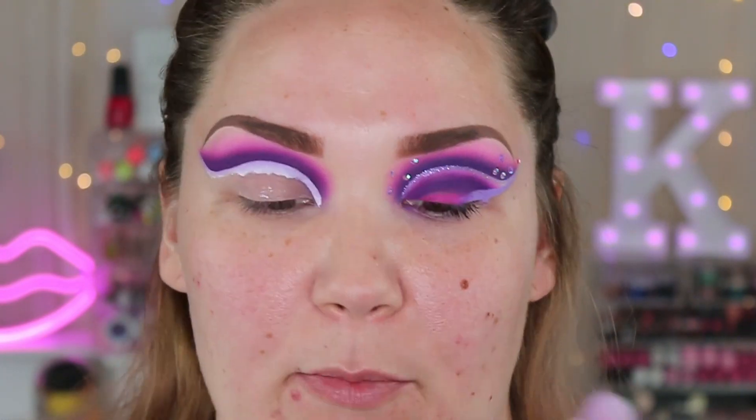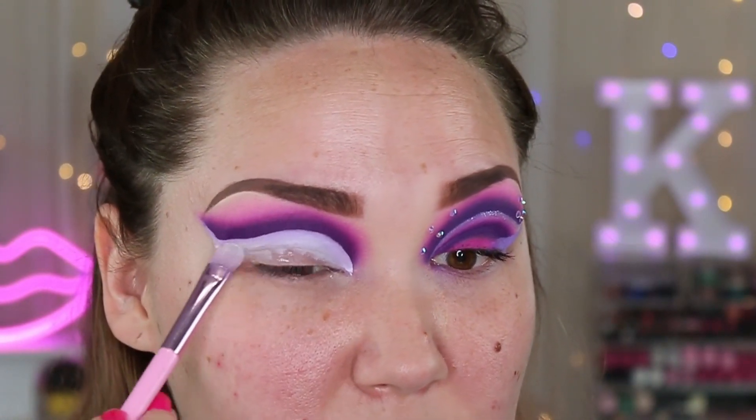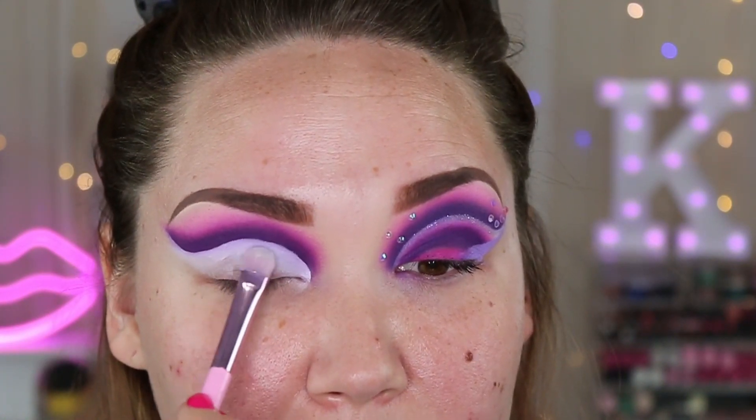I cut my crease to about right there and then I just took a wipe and cleaned it up. What we're going to do is take a flat brush — this is a Morphe x Jeffree Star TJS 11 — and just take the rest of the concealer on the back of my hand and drag this down just a hair. I want to smooth it out but I also need it as a base for the shadows we're going to lay down. I'm not going to take it all the way down to my lid.